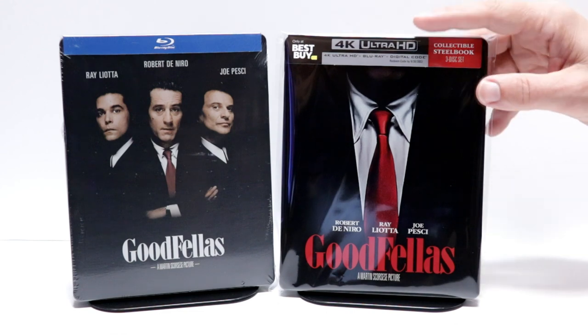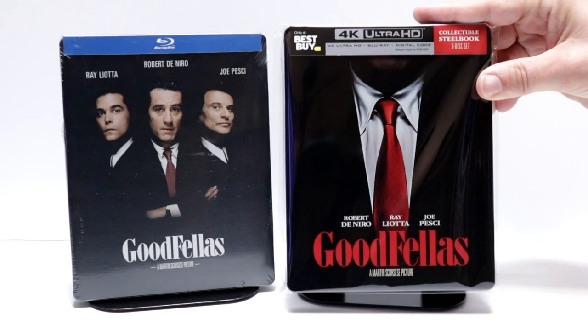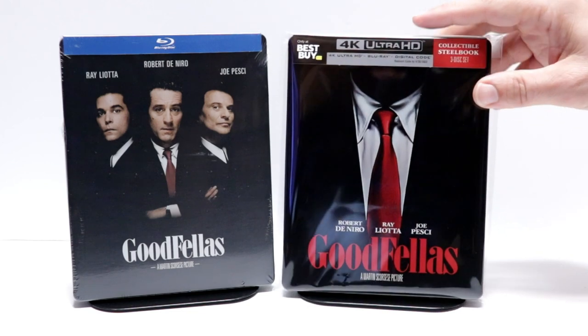I've gone ahead and placed this steelbook inside this protective bag. This bag will help keep the steelbook from getting scuffed up on the shelf up against the other steelbooks. Hopefully, it'll help keep it from getting any more of those little scratches on it.